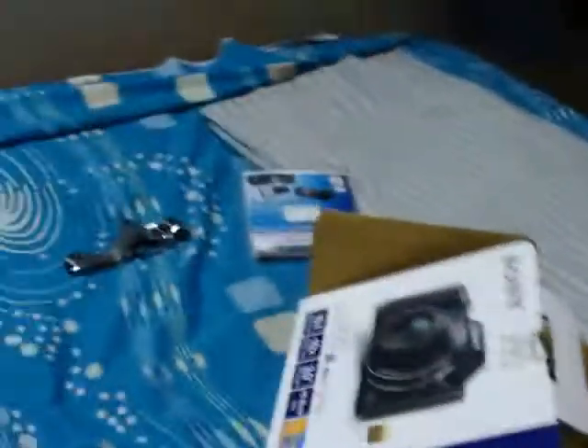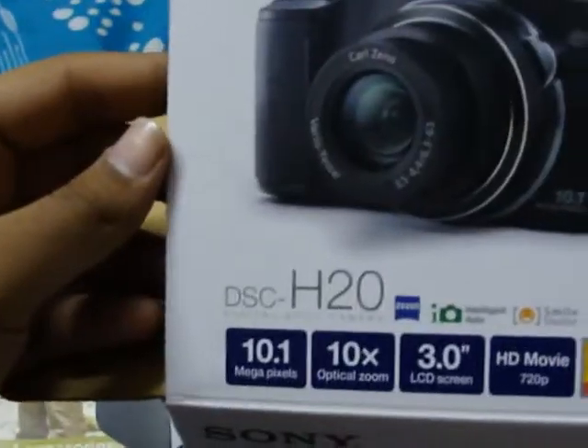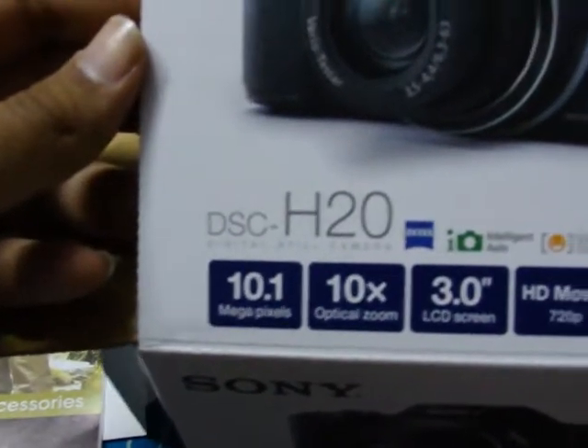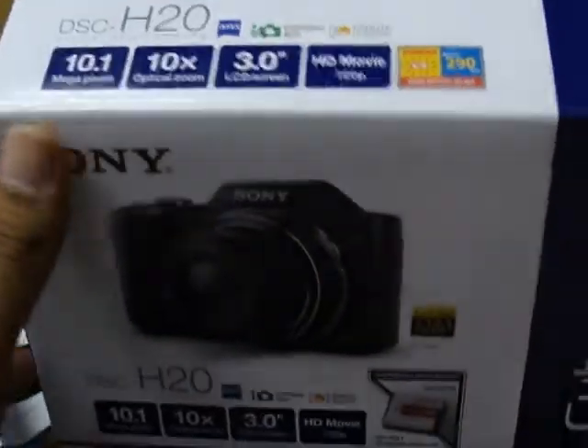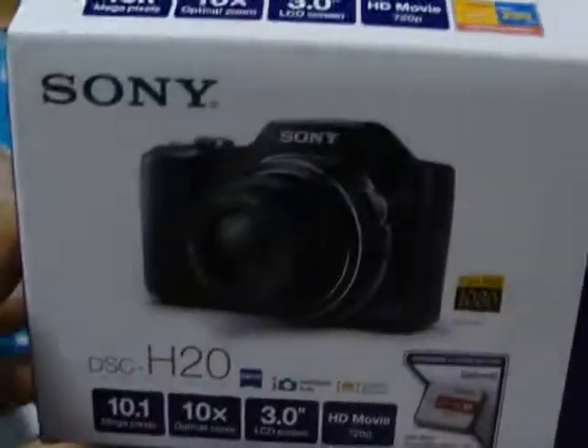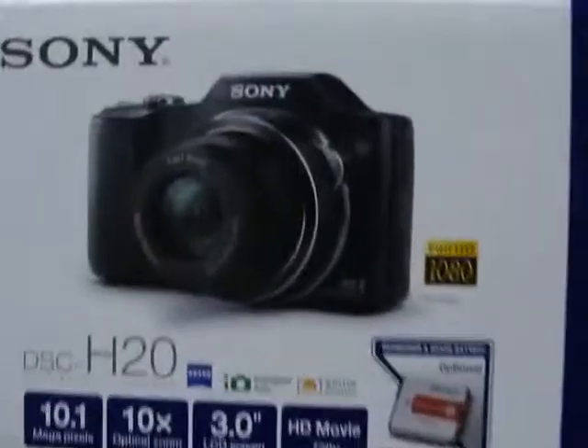I just got the Sony Cybershot H20 with the 10.1 megapixel, 10x optical zoom, HD movie 720p recording. This is the side of the box — I've already opened it. I'm actually using it to record this.